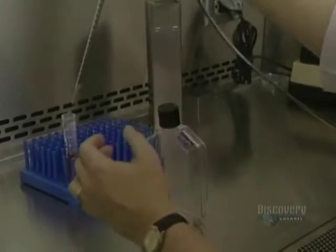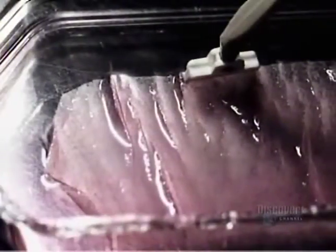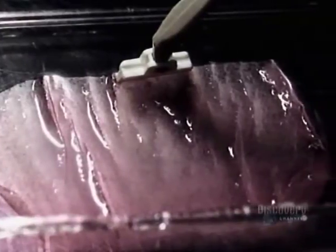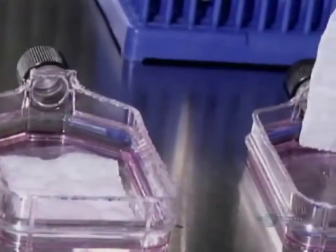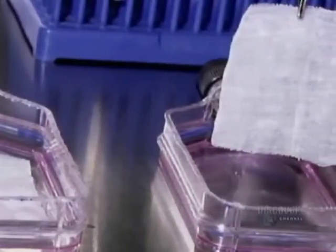Skin strips coat the inner surface of the flask. They are then detached with a spatula. The flasks are cut in two with a heating unit resembling a soldering iron. To make handling easier, gauze is placed on the skin strips, whose thickness is less than one-tenth of a millimeter.